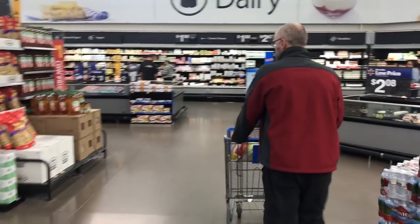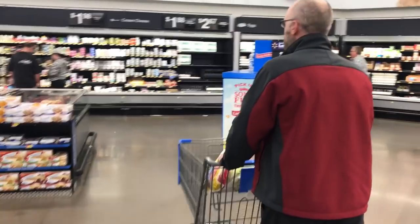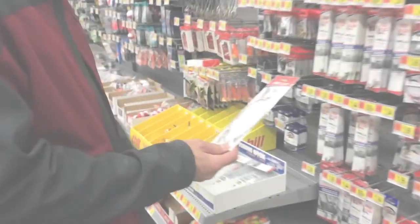Wes is already getting corned beef and cabbage — who knows what else he's gonna be buying. He'll probably buy half the store, so we're gonna turn a 15-minute trip into a nine-hour trip. Now we're getting potatoes too. Anyhow, I'm just following him around here — we're like a couple shopping.